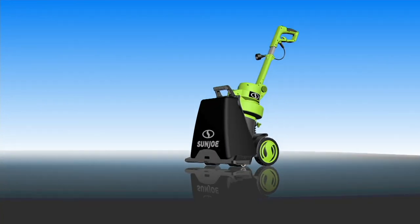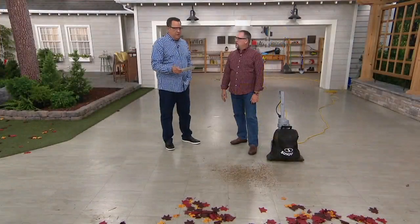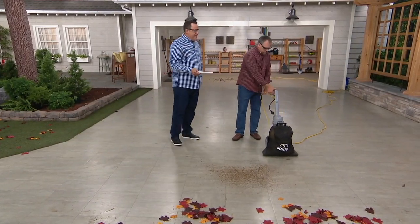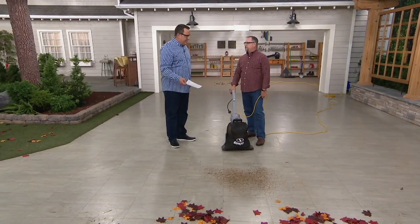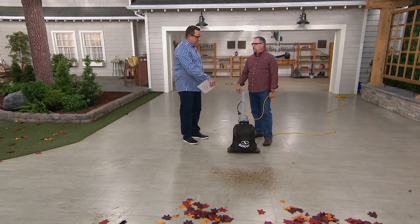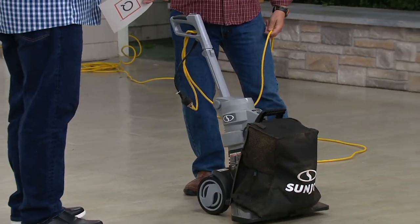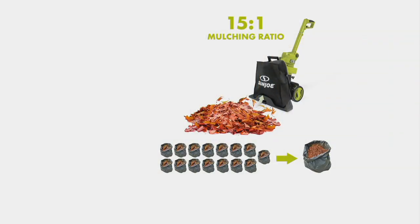Let me ask you this — let's say I know my yard and I know I fill 15 leaf bags during the fall season. If I were to go after the same amount of leaves with this, how would this compare? One bag. You would fill this one bag with what would normally be 15 bags of leaves. So 15 bags of leaves equals one bag of vacuumed and mulched leaves with this Sun Joe. You are correct. That is why everybody's buying this item today.